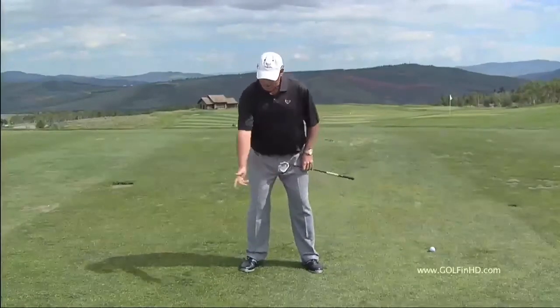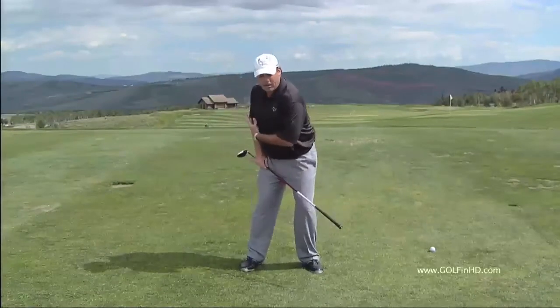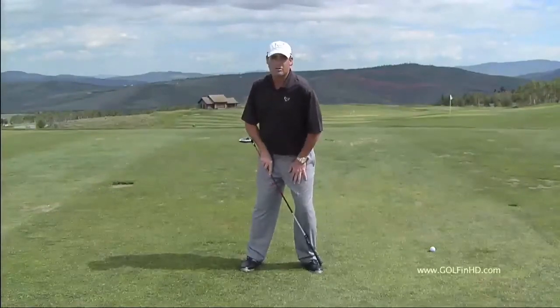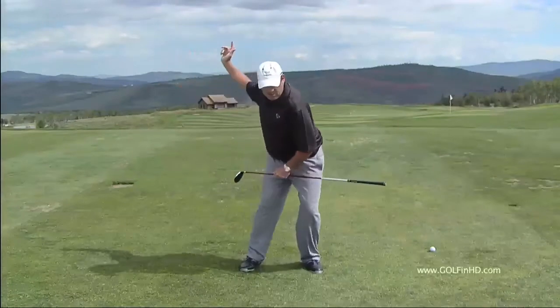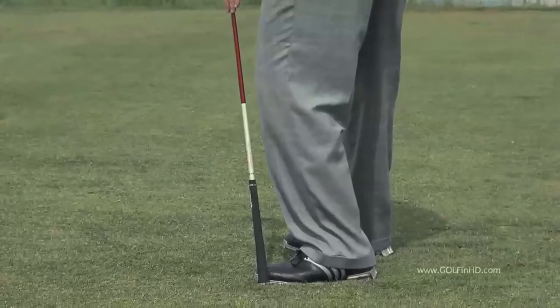Remember, Light Horse was talking about a slight bump. There's a big difference between a bump, where you feel gentle pressure on your left toe, and a full-fledged slide where you feel a bowing of the left knee and weight going into the outside of your left foot.